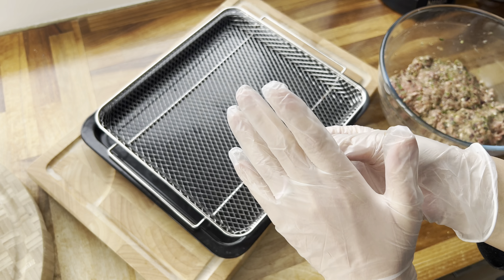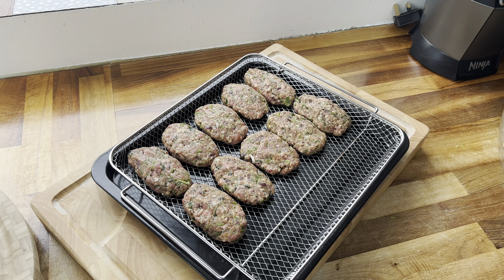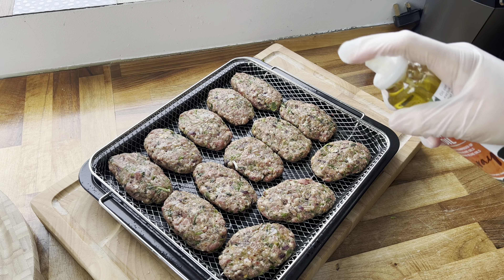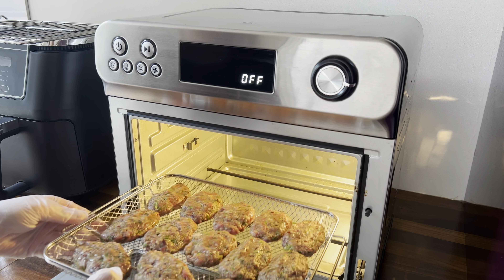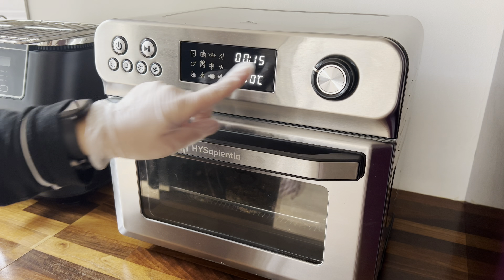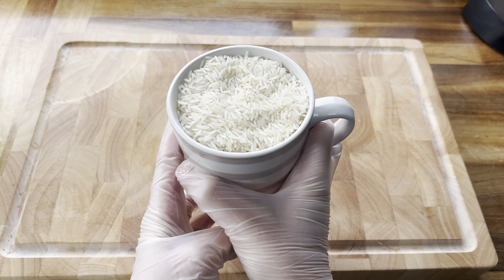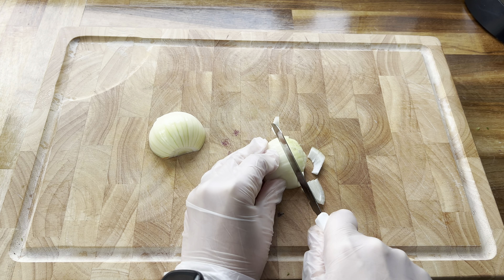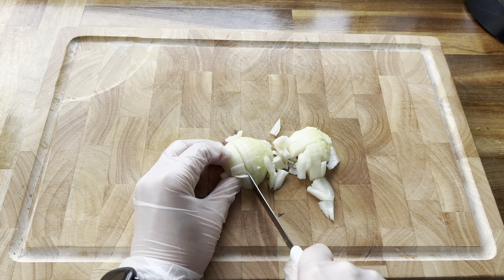Once you've given it a really good mix, it should start to look something like this — it looks beautiful. Now we are going to start forming our mini kebabs, or meatballs, whatever you want to call them. I'm going to be cooking them in my air fryer oven because it's just so much quicker to do them all at once. But if you don't want to do it this way, you can do it in a pan over the hob or under the grill. I'm just going to form them, pressing them down with my fingers to flatten them a little bit. Spray them with some olive oil and pop them in the air fryer at 230 degrees for around 15 to 20 minutes.